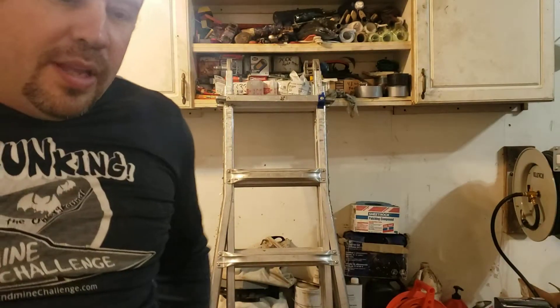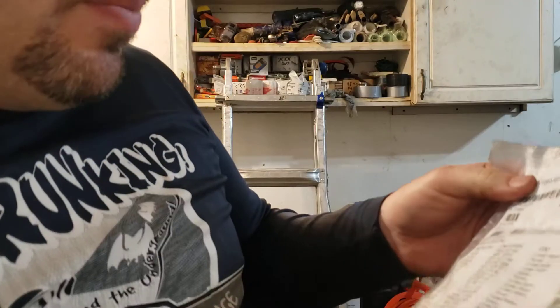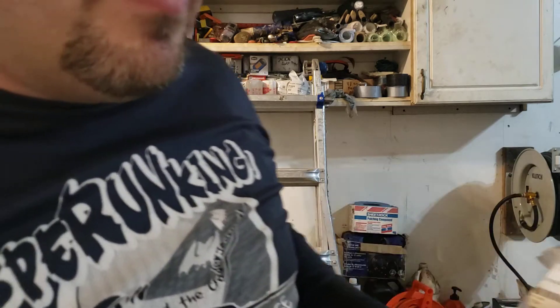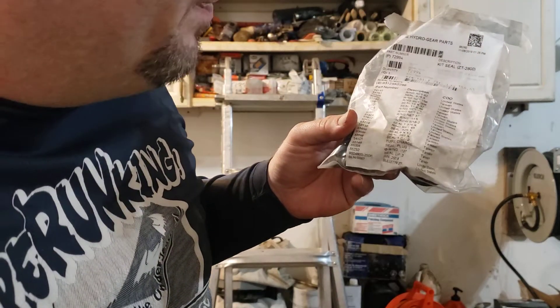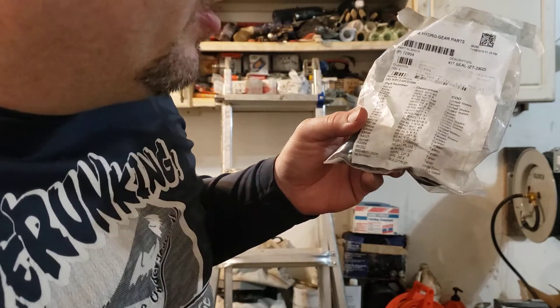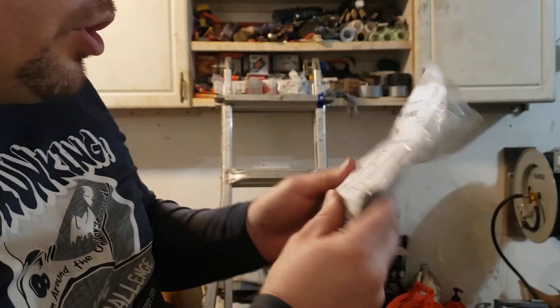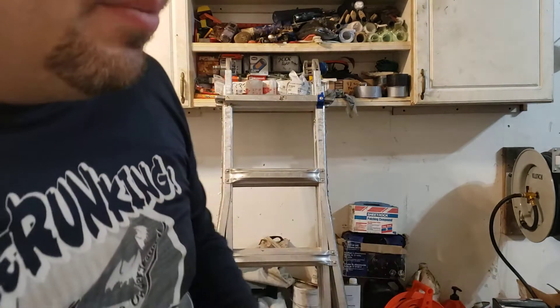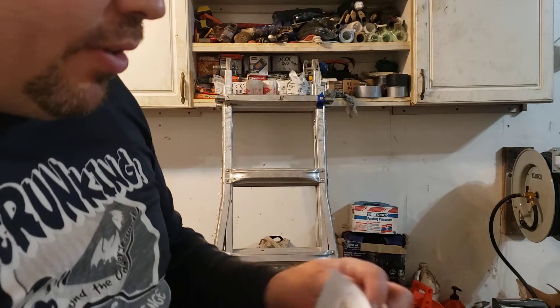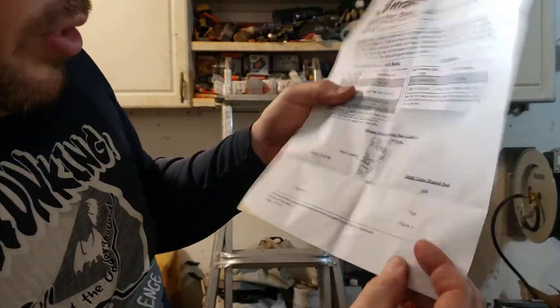Hey everybody, it's RJ. Today we're going to show you how to replace a parking brake o-ring on a hydro gear transmission. I'll give you the part number for the hydro drive - we're using seal kit ZT-2800. The ZT-2800 is what the price stands for. Part number 72994, it's a genuine hydro gear part. It comes with a ring retainer, seals, and o-rings.